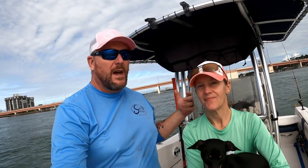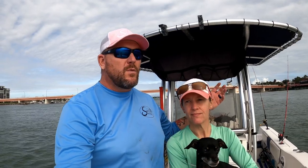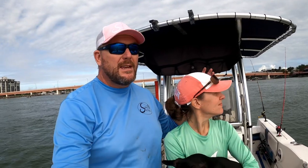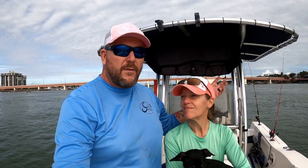Hey guys, welcome to another video. I'm Chris, this is Kim, and we've got Lily here today. Last video, we went out looking for some sheep's head to see if they're in and if they're biting. It looks like they're in, so we're going to do a little bit of sheep's head fishing today. Kim's going to fish a simple fish finder rig with an inline circle hook, and I'm going to fish a bottom sweeper jig — all we have is shrimp — and see which one prevails.